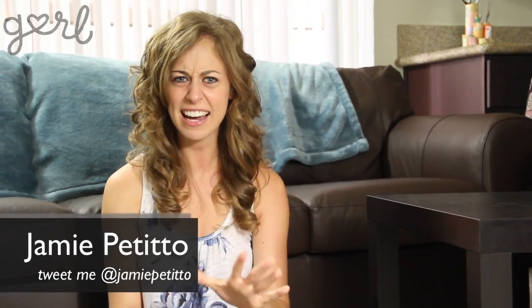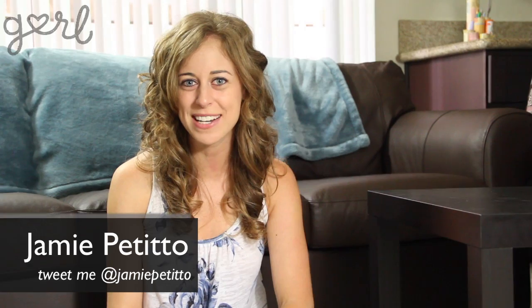Hey girls, Jamie here. Not gonna lie, I'm still pretty stuck on spray painting crafts ever since doing my stencil spray art a couple weeks back. I want to do it all over again, only this time I don't want to hide my awesome artness indoors — I want the whole world to see. So this week I'm going to show you how to do that by getting some shoes made for walking with my decorated dip flats. Let's do it girls!